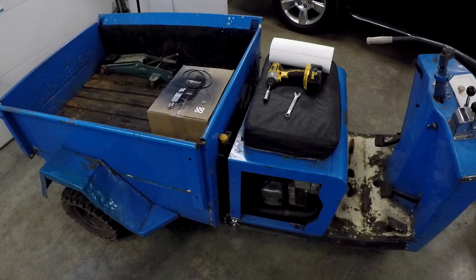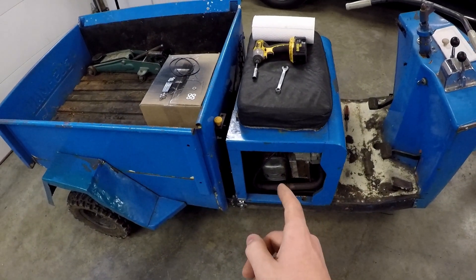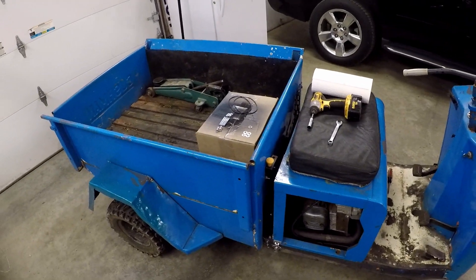Hey guys, today we're going to be changing the studs and adjusting the valves on a Cushman truck store. Enjoy!